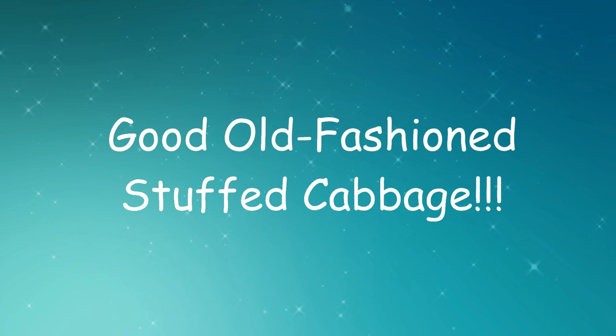Hi guys, welcome back to my channel. If you're new here, this channel is all about learning to cook, bake, craft, DIY, and do all kinds of good stuff with as little money as possible. So if that's what you're looking for, click subscribe and stick around.